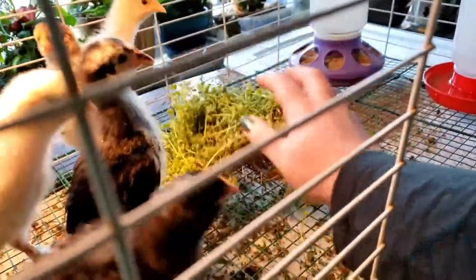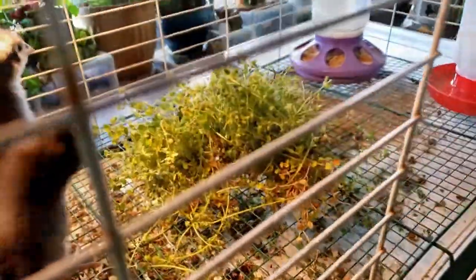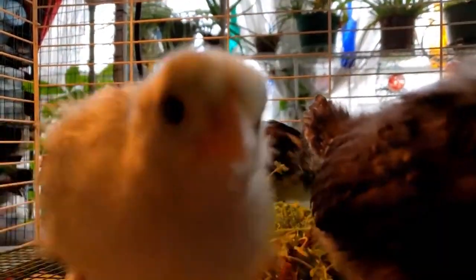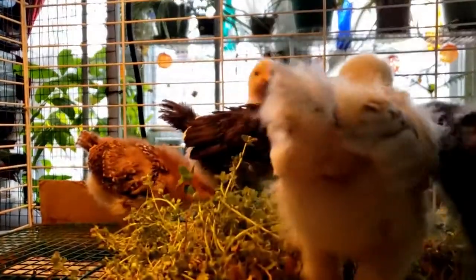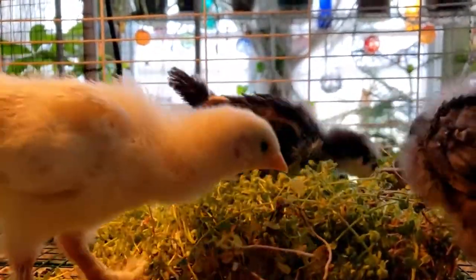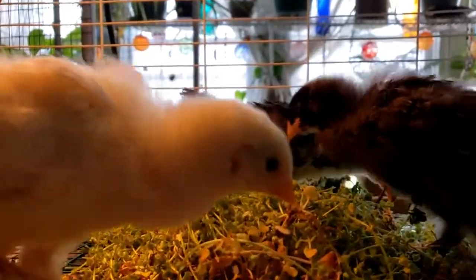There you go, girls. They love this chickweed.